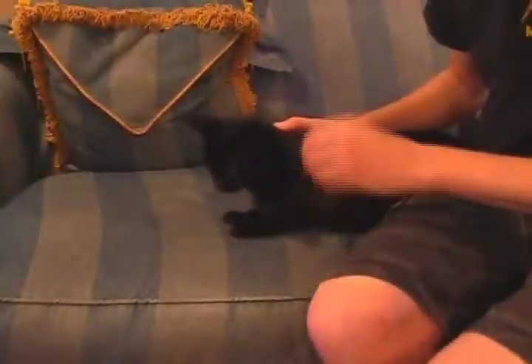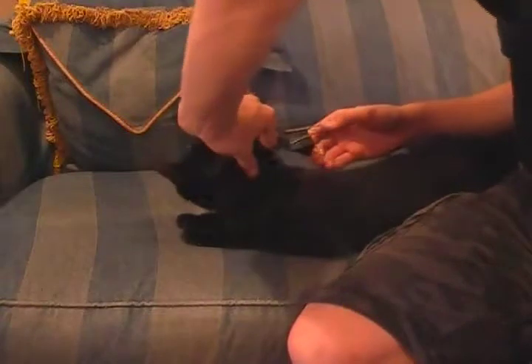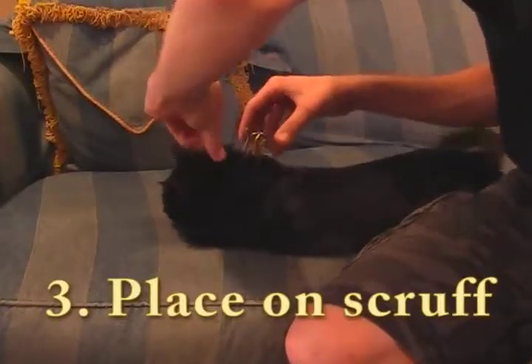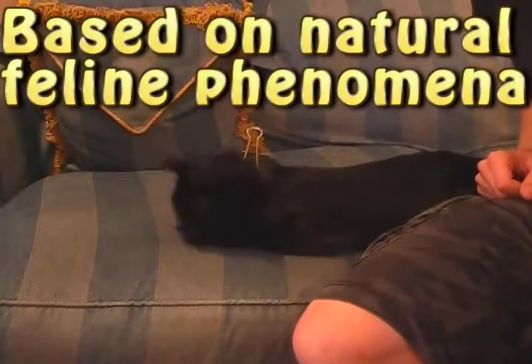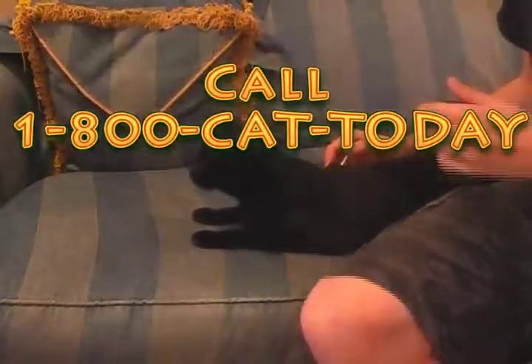The Cat Deactivator's bilateral clipping planes offer simple operation. Just grab the scruff, pull up, squeeze the clip to open it, and release. The Cat Deactivator begins working immediately, and it's based off of natural feline phenomena, leaving your cat unharmed immediately after the clip is removed.